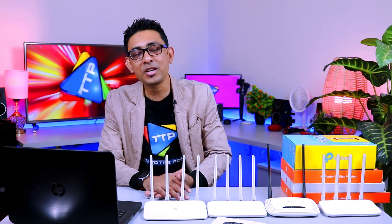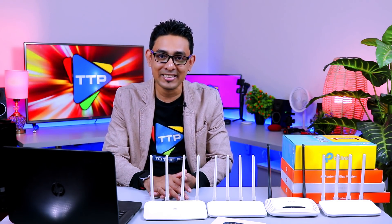Do you have any router? I don't know how many of these routers are going to be confusing. And if you look at our confusion, we are so happy. And yes, in this review, we will know which routers are best. Look at this.